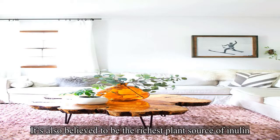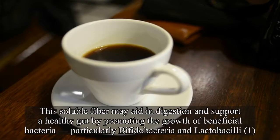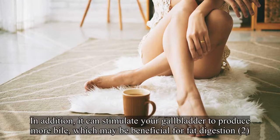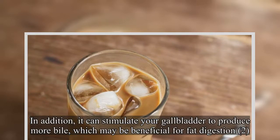It's also believed to be the richest plant source of inulin. This soluble fiber may aid in digestion and support a healthy gut by promoting the growth of beneficial bacteria, particularly Bifidobacteria and Lactobacilli. In addition, it can stimulate your gallbladder to produce more bile, which may be beneficial for fat digestion too.